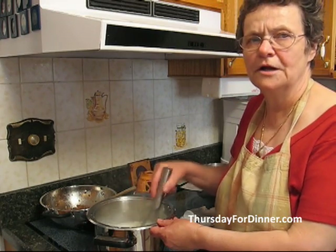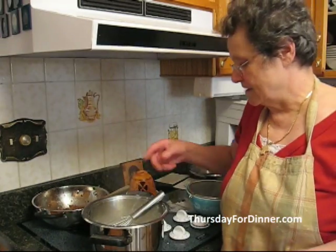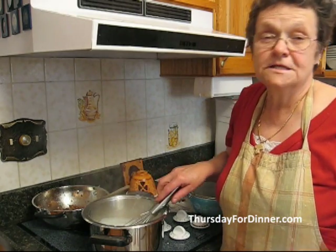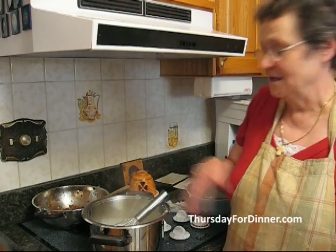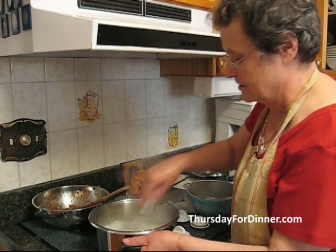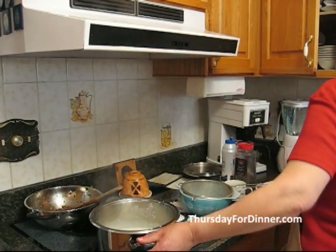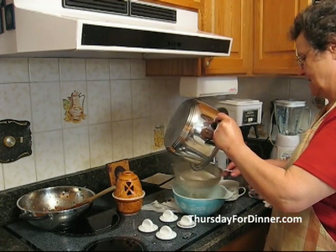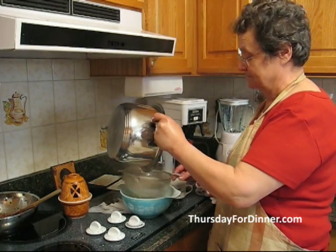Then we stop and let it cool off, then we add the eggs. The sauce started to boil and thickened. Sometimes it does get a little bit lumpy — if it does, very easily, all you do is get your strainer and a nice dish, and while the cream is still hot you strain it to get all the lumps out. That doesn't happen all the time; life is not perfect. Now we are ready.